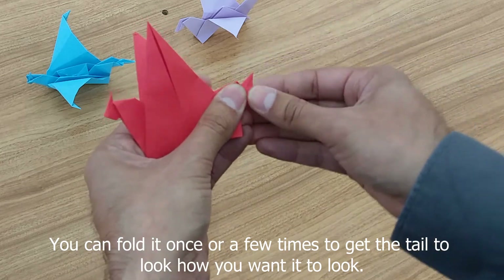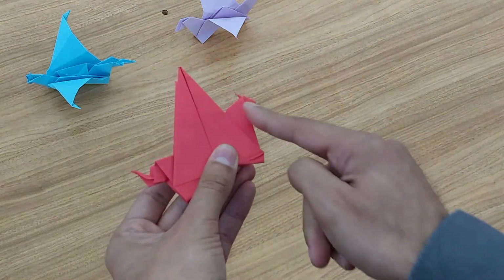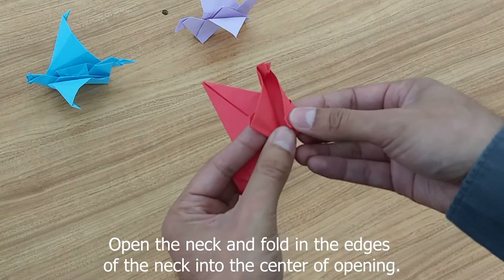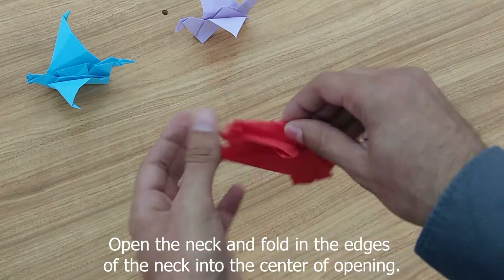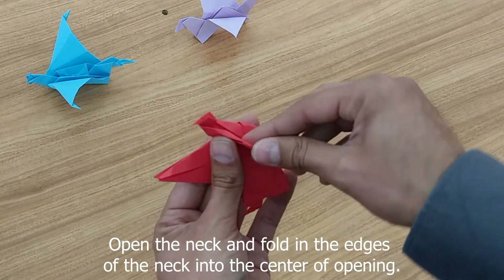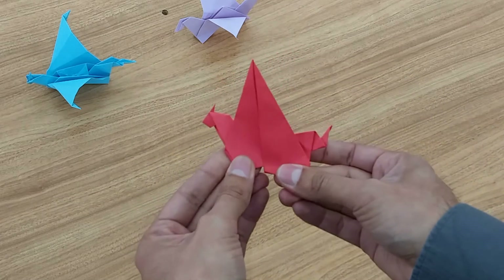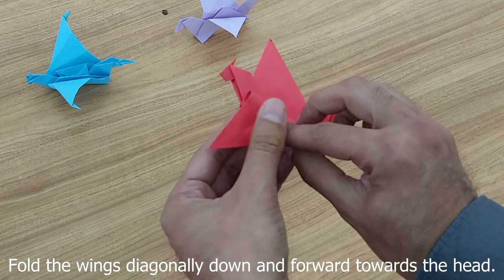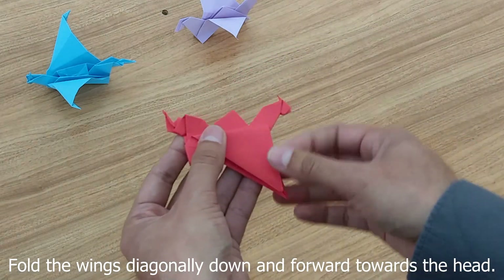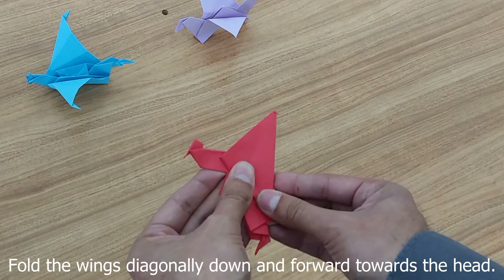You don't have to do it as many times — you can do it more. Now we're going to thin out the neck: open it, then bring the edge and fold it into the center, and the same on the other side. Now we're going to fold down the wings just like the crane — a little bit more with the wings in a bit — and then the same to the other side. Try to line them up, and make sure everything's folded.